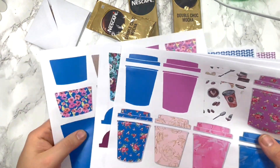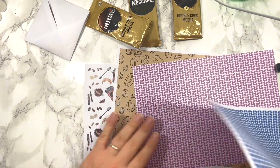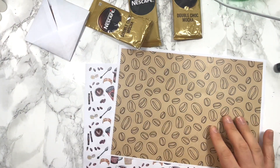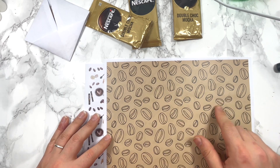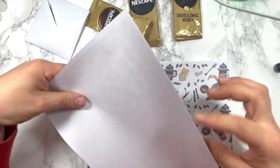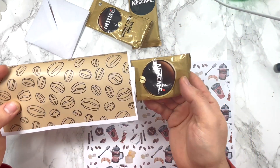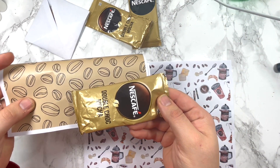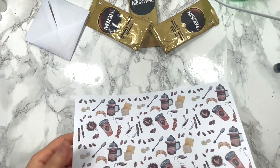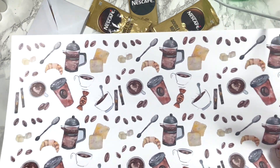So you've got four pages of basically mix-and-match cups and lids. You also get two backgrounds — one in pink, one in blue — which we're going to use today. There's another background which is your traditional coffee design, and I left this one like this on purpose — you can use it as a gift wrap. If you want to make envelopes or little pouches it matches, that gold-brownie color. Then you've got another page with your croissants, coffees, sweets, sugar, ice, biscuits, etc.